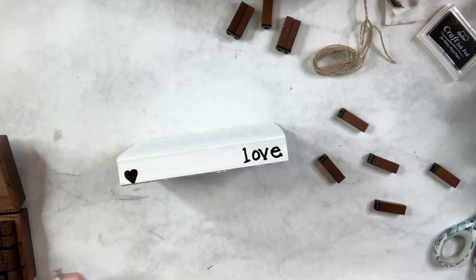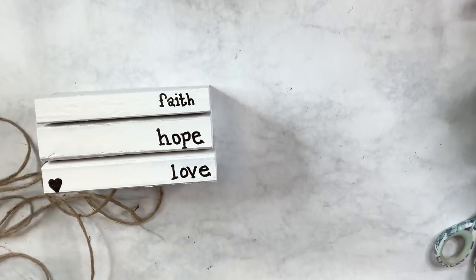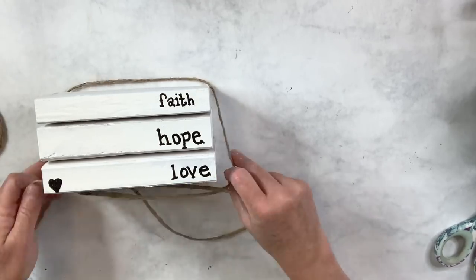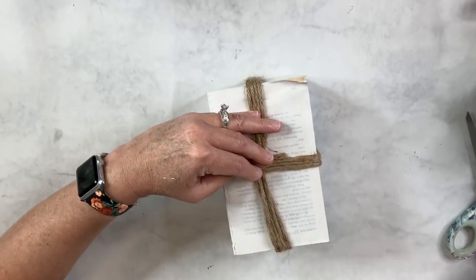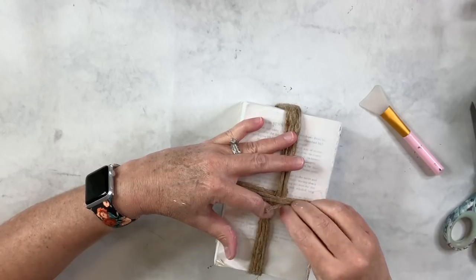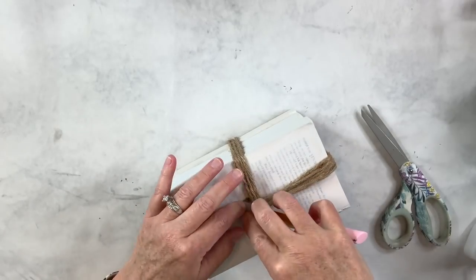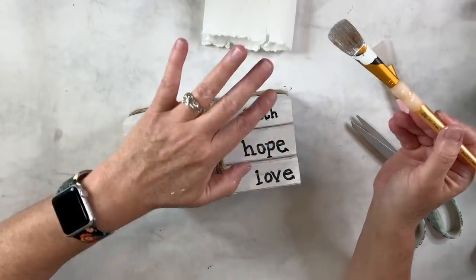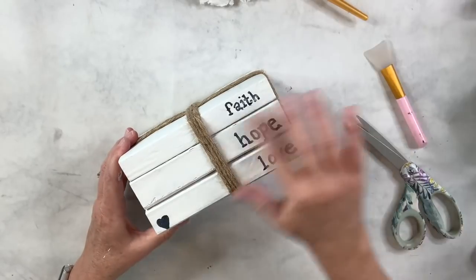Now in the original, the letters aren't this dark, so I'm trying to dab at them a little bit. Then I'm going to take the rope, wrap it around three times each direction, and hot glue it to the bottom. The last thing I'll do to make sure the letters aren't too dark is get a little bit of white paint on my fingers and just smudge it over the letters — just a little bit — to lighten it up and make it look a little older and more used. That's it, you guys. This was super easy and I love it.